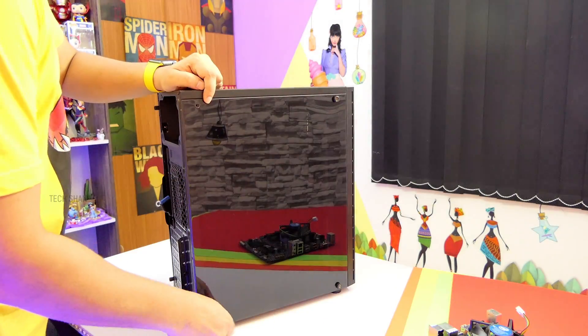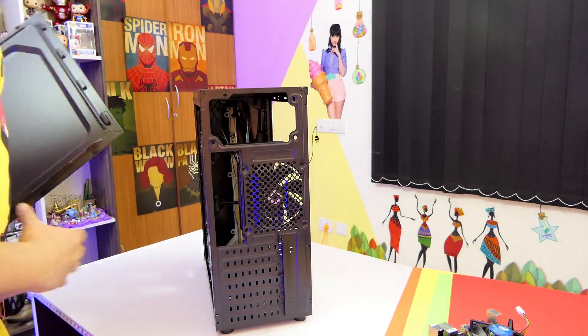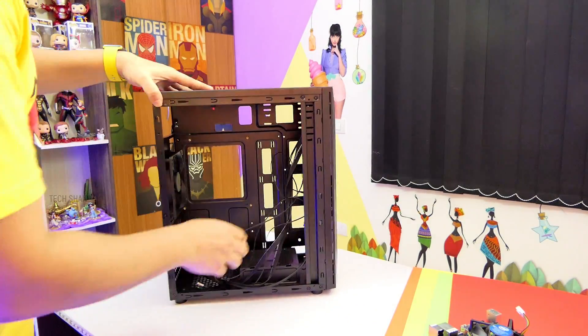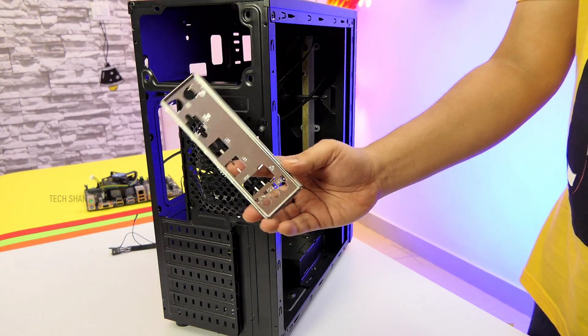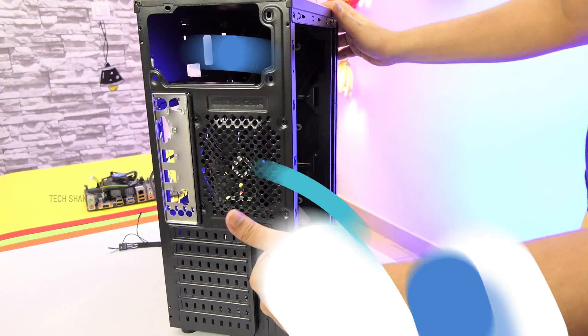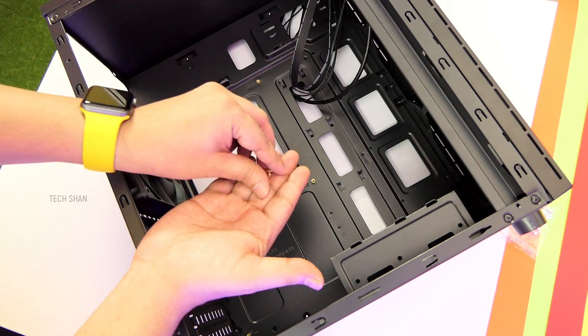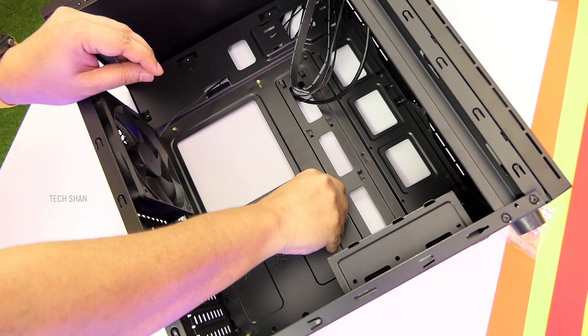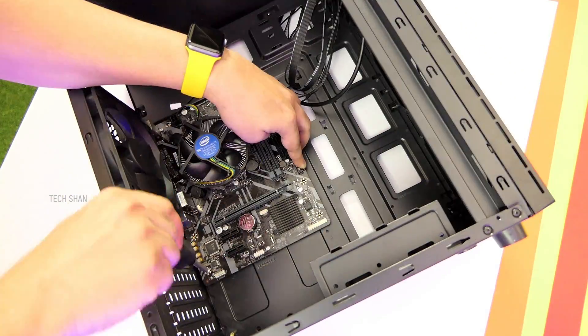Step 4: Get the cabinet ready. Step 5: Fix the motherboard back plate in the slot provided in the cabinet. Step 6: To keep the motherboard in place, add the connectors provided with the cabinet screw packet and tighten them. Step 7: Fix the motherboard and use the screws to tighten it.